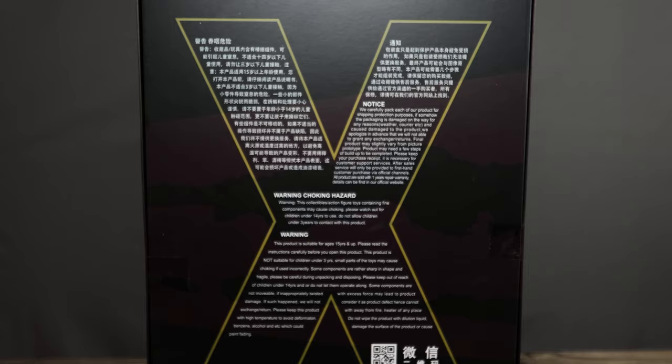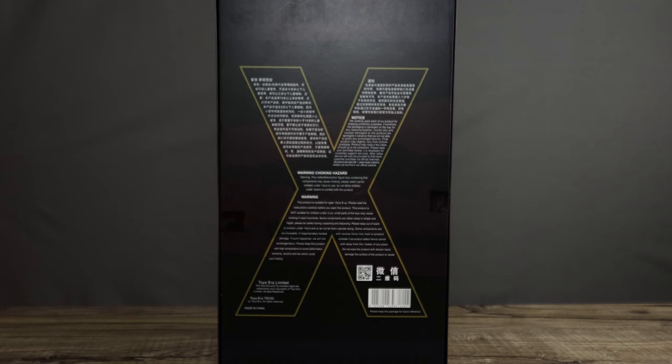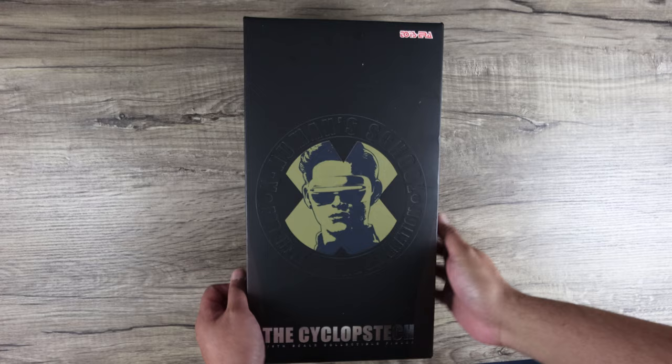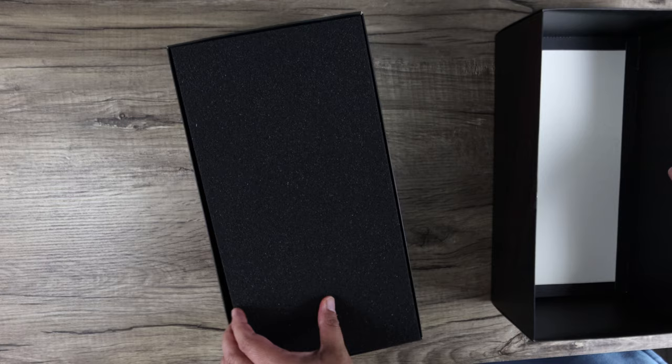If you want third-party figures, head over to the link posted down below and use my code Optical 20 to save some money. If you want licensed figures, head over to Big Bad Toy Store for Hot Toys, Asmus, and all that stuff — link is down below as well.